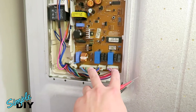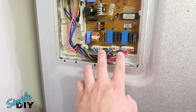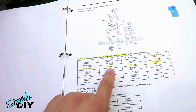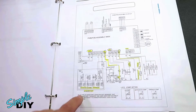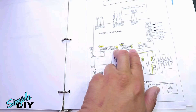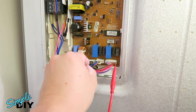On the control board you want to probe the output to the heating element. To find which wires to test, search the internet for the service manual for your refrigerator. On this page of the service manual, you can see the defrost heater output voltage is measured on connector 2 pin 1 and connector 1 pin 1. If it's working, you'll see 115 volt AC. On the main board diagram, connector 1 pin 1 is here and connector 2 pin 1 is here — these two wires allow you to measure the voltage to the heating element.